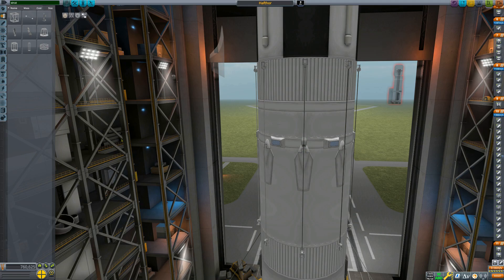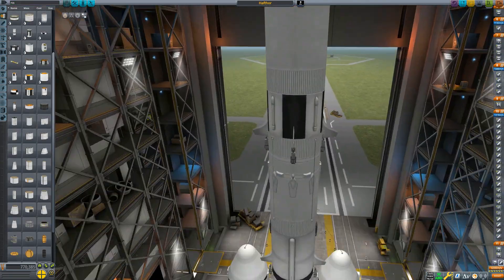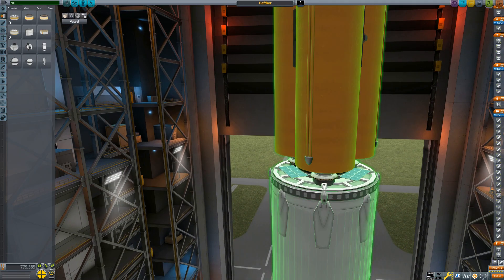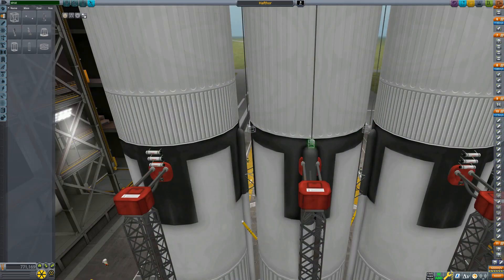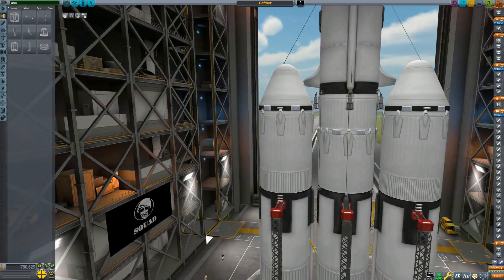A couple more notes about the rest of the build. You can see I had to use a little strutting to give the landing legs a bit more clearance for these larger engines and tanks. They seem to handle the weight completely fine on the landings. The rocket does have parachutes, so if you decide to download this and run out of fuel on the way back, you do have some course of action there still.